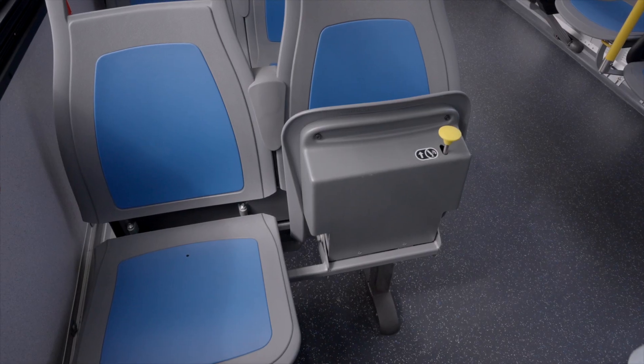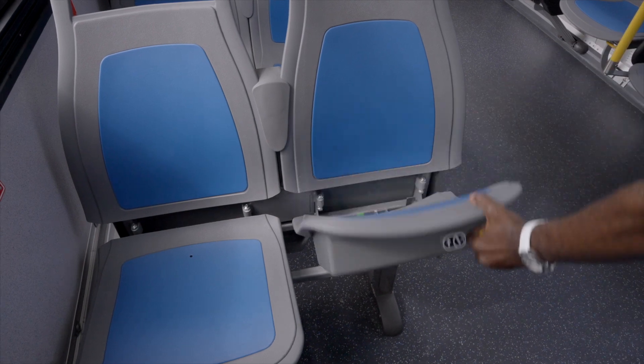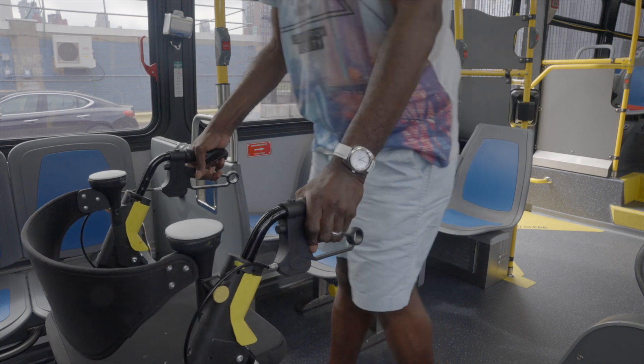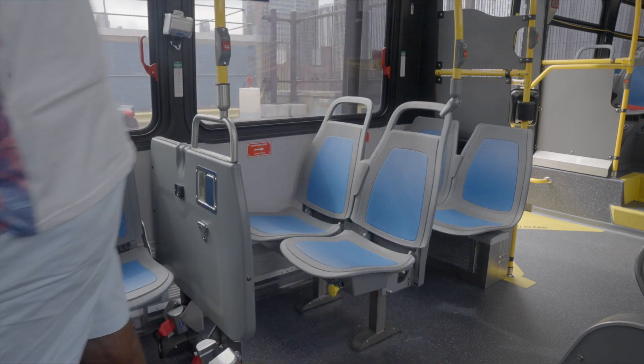To flip the seat back down, pull the yellow lever and push the seat down while holding the lever. Once the seat is locked in place, you can sit or be kind and offer the seat to someone else.